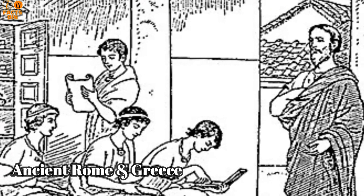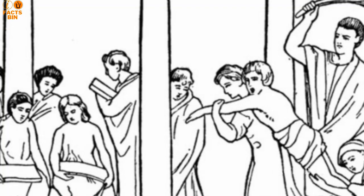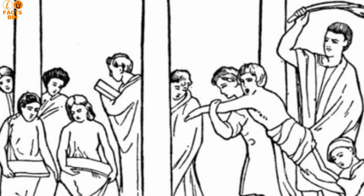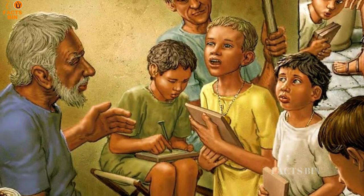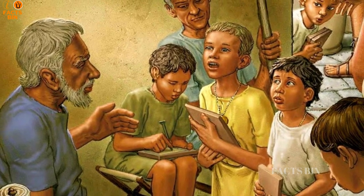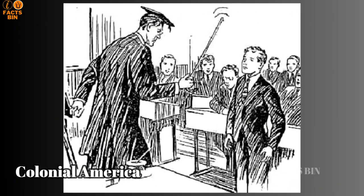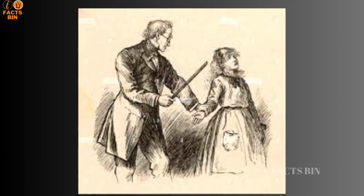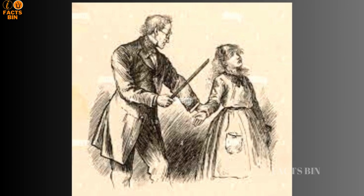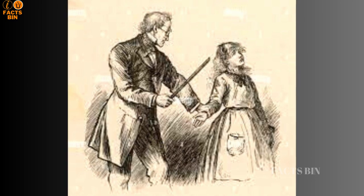In ancient Rome, parents and teachers were allowed to use physical punishment, including switches, to discipline children. Similarly, in ancient Greece, a common saying was 'spare the rod and spoil the child,' reflecting the belief in physical discipline. Early American colonists brought with them the practice of switch punishment, which was often seen as a way to mold children into responsible citizens.